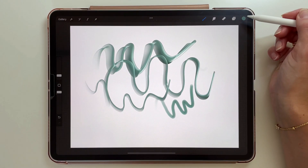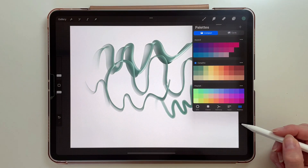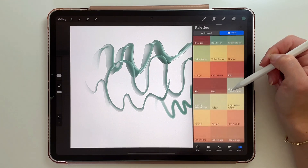We will also have a new way the color palette can look. You can go to the palettes and choose to have your colors presented in cards like this. Each color has a name that you can change if you want to.